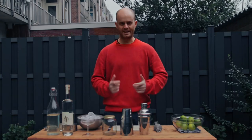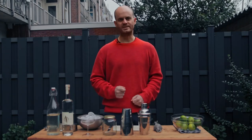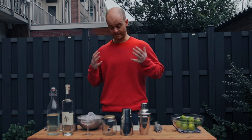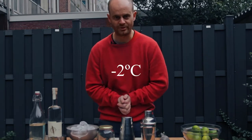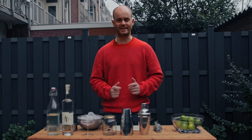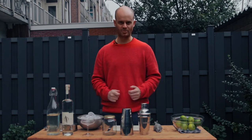Hey guys, welcome back to more Rum Adventures. My name is Andrew Nichols and today I'm going to do something which I consider to be fairly bizarre, which is I'm going to make a daiquiri in minus two degree Amsterdam weather. Not used to weather like this, certainly not when it comes to drinking outside. Hopefully you're somewhere a little bit more tropical.